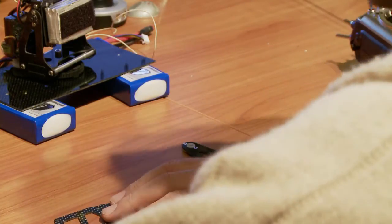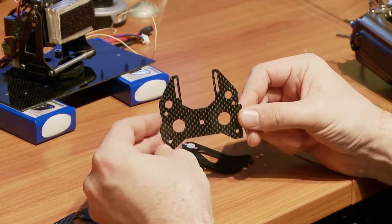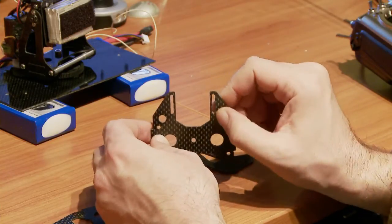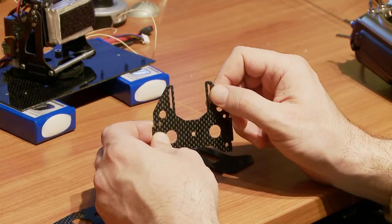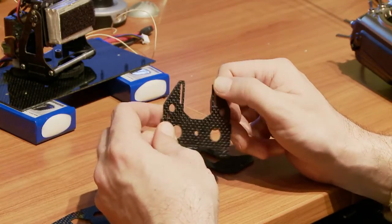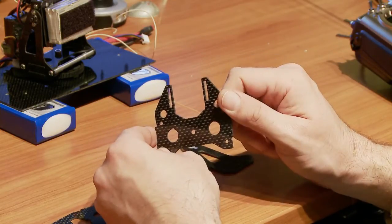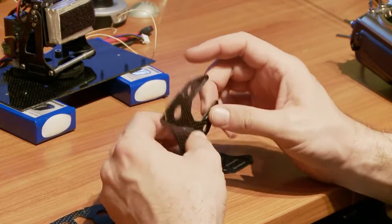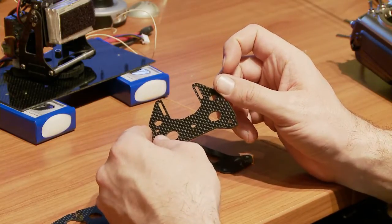This is the servo mounting plate. I've designed these in a way that means the servo can slide up and down a considerable amount, which means you can play around with the gear ratio on the pan as much as you want. So you can have it anywhere from continuous rotation 360 all the way down to a 90 degree servo being able to do a 180 degree pan, which is quite handy.